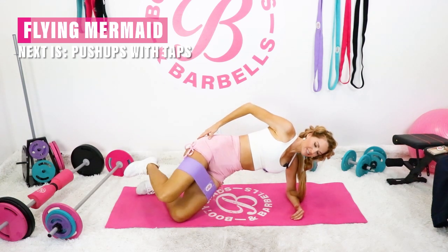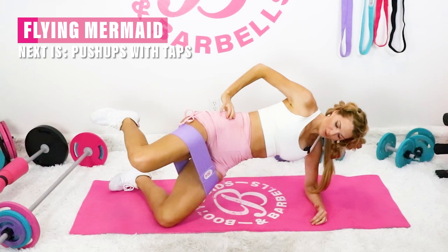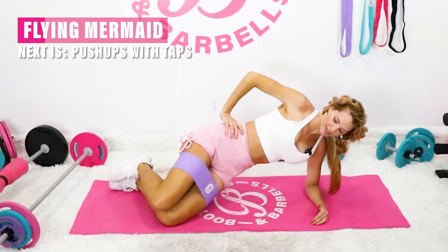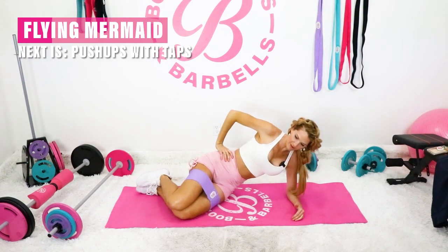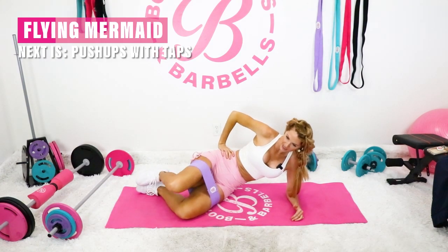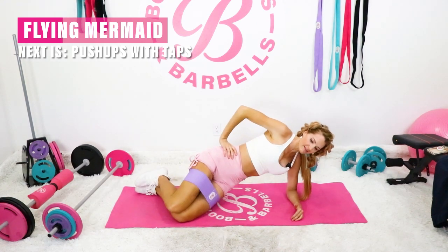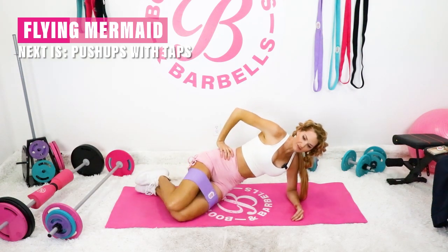We want that total body workout today, and you're going to feel it. Choosing whatever level — if everything's down on the mat like the very beginning, if you stay there, totally fine. Listen to your body. That's the most important key of anything — knowing what's going to work best for you.